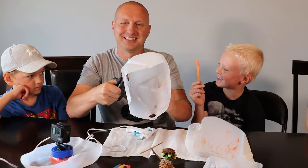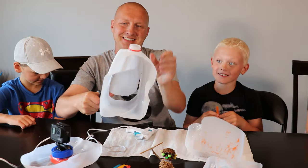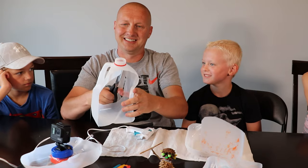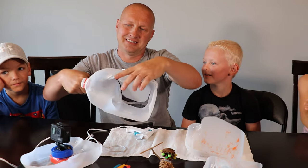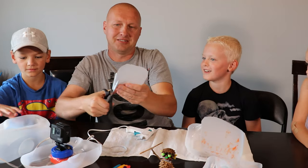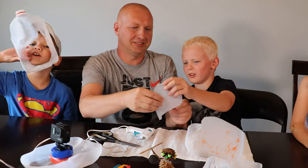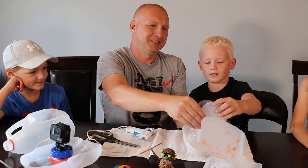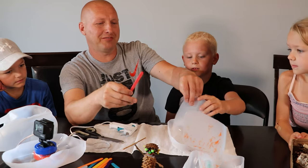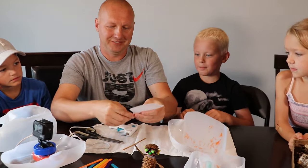Hey Tristan, look, it worked — popsicle stick surgery! Daddy's making the sail. You keep making those tiny tiny things — do you want the bigger sail? No, I'm trying to have it a little smaller. Then we use a popsicle stick and glue it to the back of the sail.